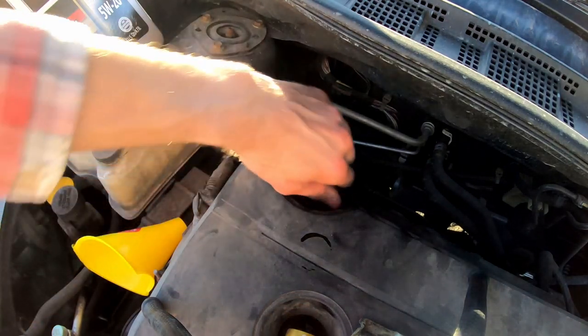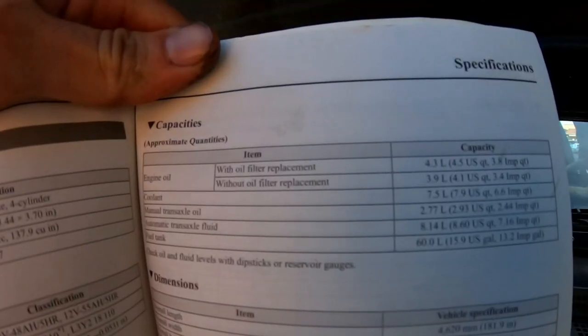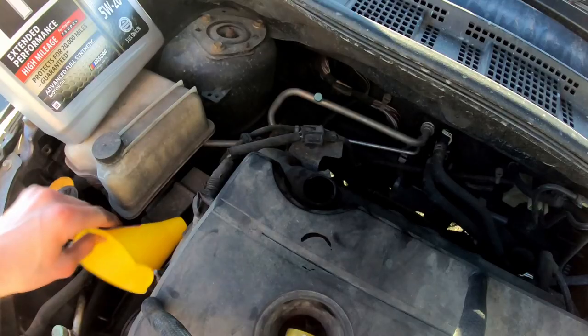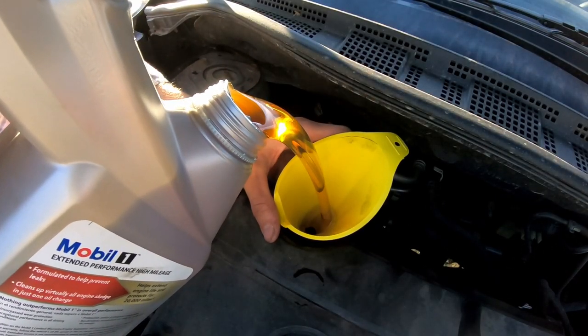It took me a bit to figure this out, but the oil cap only turns a quarter of the way and can then be pulled out. The instruction manual specifies a requirement of 4.3 quarts of oil. I usually find 5 quarts of high mileage synthetic oil for right around 28 bucks, usually at Walmart.